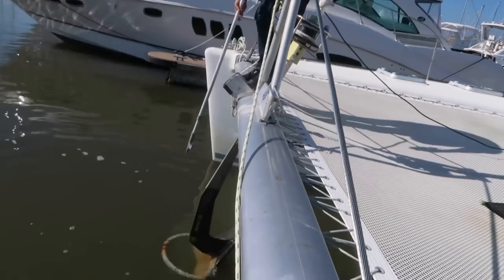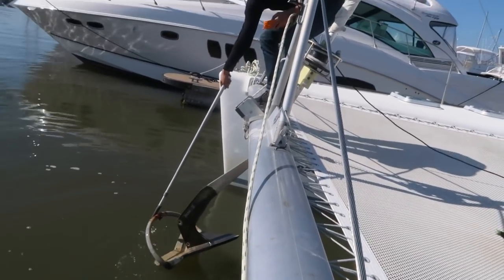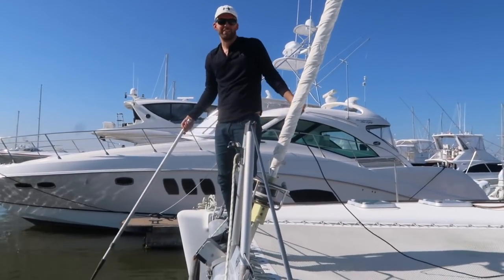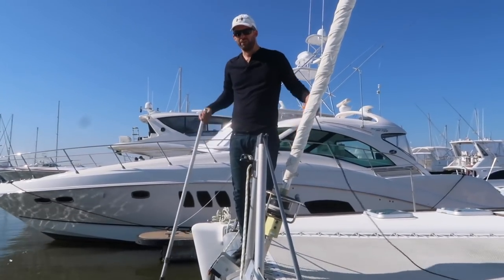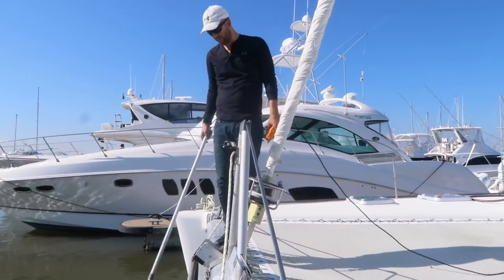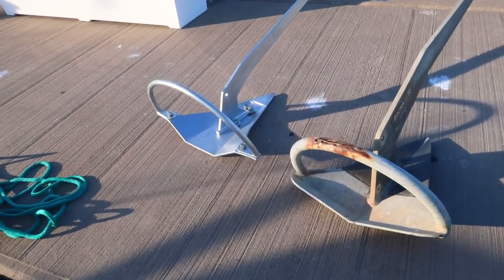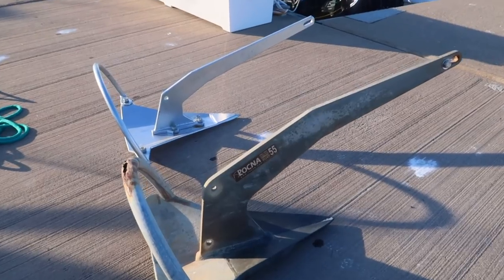That's the max that the windlass will do. So I always have to reach down with the bow hook and help the windlass. This hasn't really been a huge problem for us, but it can be kind of tricky when the seas are bouncing around, or it's wet or something like that. So this new anchor is meant to hold us easily up to 50 knot winds, and it's half the weight. We're going to try it out.